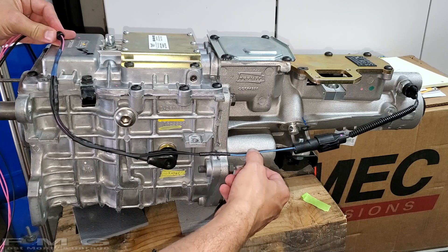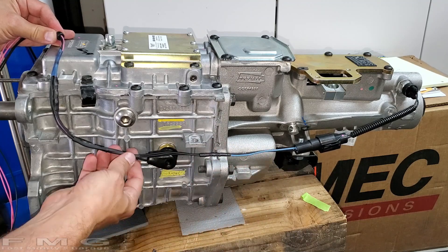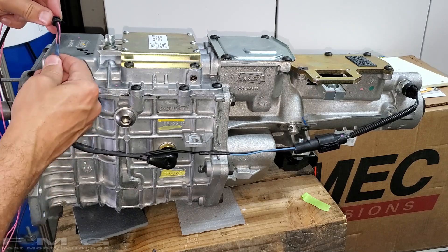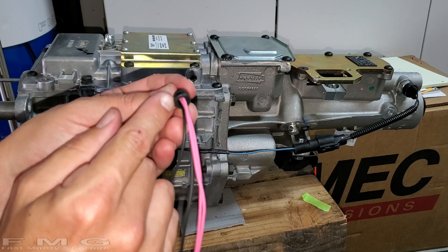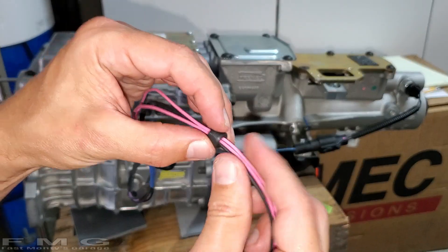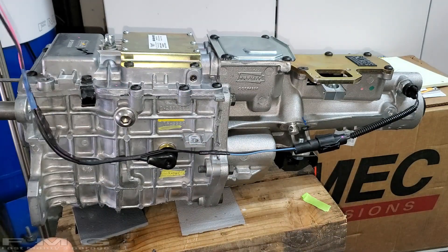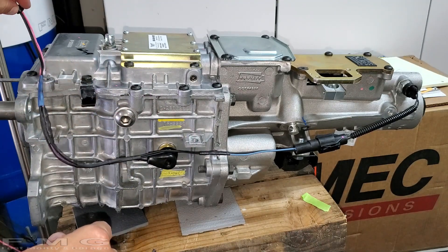All right guys, I got carried away as usual. Here's our first splice to our neutral switch. I went ahead and tied all four wires together with the reverse light, and here's the splice for the reverse light. I shrink-wrapped all four wires, and here's the grommet I'll put up in the tunnel — it's for a 5/16-inch hole and I think I drilled a quarter-inch hole, but it'll fit. Once we find our final location after we put the transmission in, I'll go ahead and put the grommet in there to lock it in place and seal it from the elements.